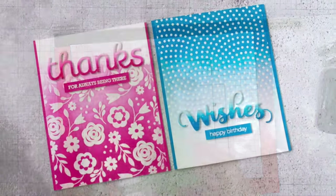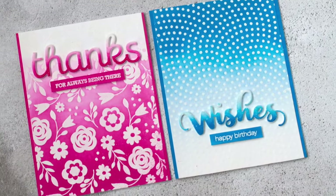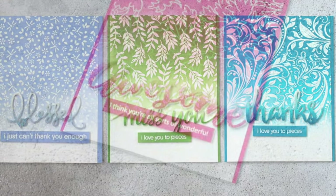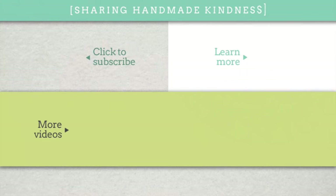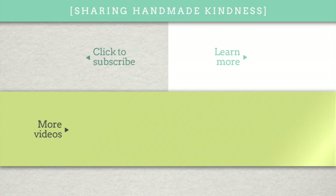There you have a bunch of card examples using a pretty simple technique that works with any products you may have. Be sure to go to my blog for images of all these cards and all the products used — I appreciate you sticking with me for a long video. All the products I use are linked below in the YouTube description. Please hit the subscribe button and head over to my blog for more information. I appreciate you stopping by and I hope to see you soon.